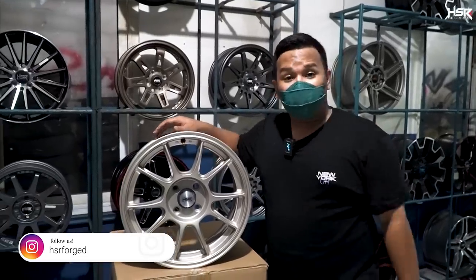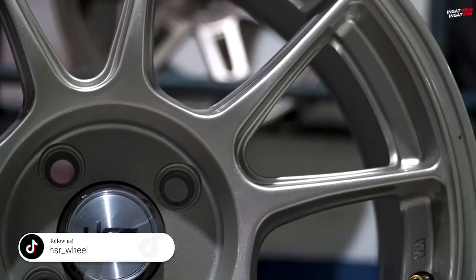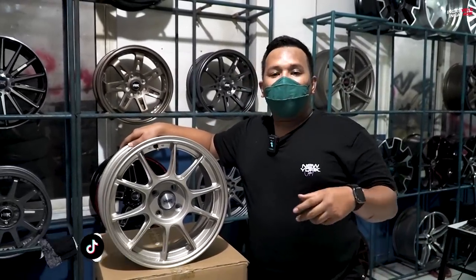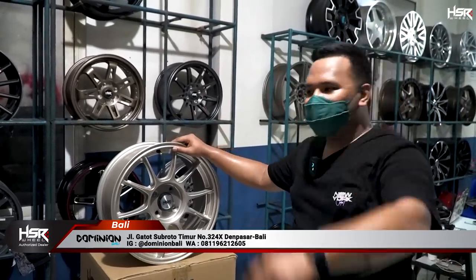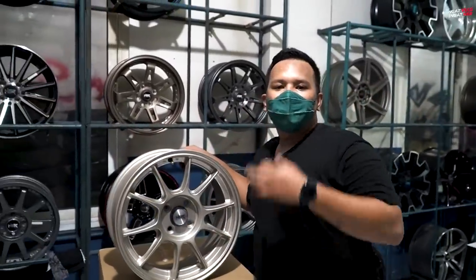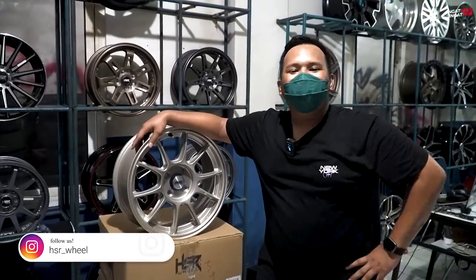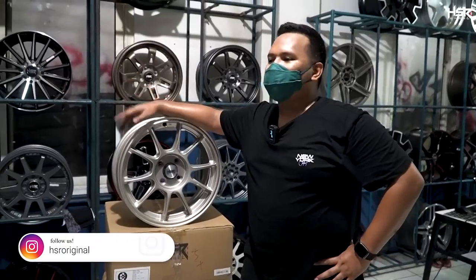Kurang lebih tadi ada beberapa velg untuk ring 15, 16, dan 17 yang bisa kalian pakai dengan konsep racing look. Buat yang nanya soal ring 18, 19, 20 — tenang aja. Caranya gampang banget, kalian langsung dateng ke toko HSR terdekat, dari Sabang sampai Bali, Sulawesi, Kalimantan — ada semua. Kalian dateng, fitting dulu, cobain velgnya, pasang ban, pasang ke mobil. Suka bayar, kalau enggak suka cari model lain. Ganti velg itu ngerubah tampilan mobil 100%, gue berani jamin.